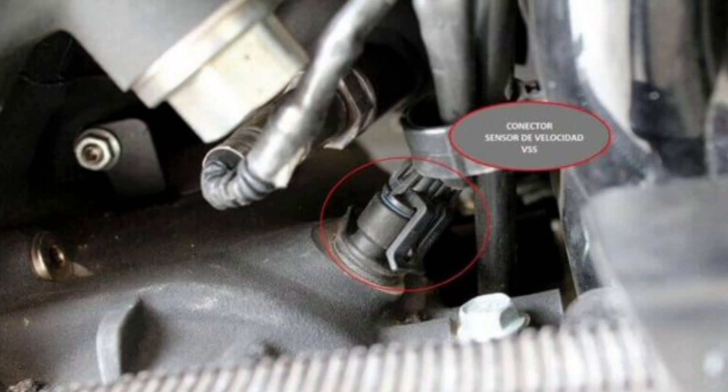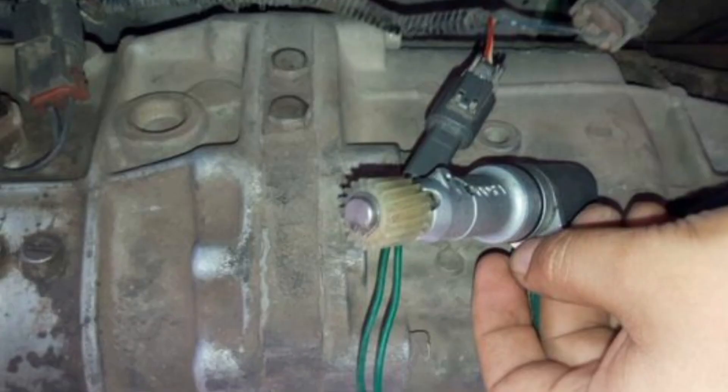On vehicles equipped with traction and stability control systems, speed information from the VSS sensor is also used to monitor wheel speed and help control vehicle slippage and stability. Some newer vehicles use multiple VSS sensors to provide more accurate speed information and redundancy in the event of a sensor failure.